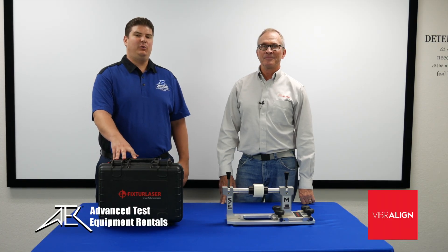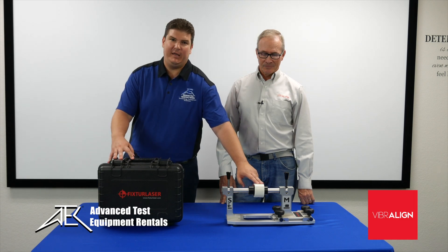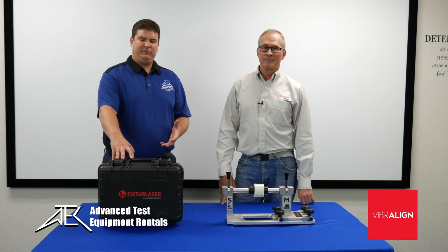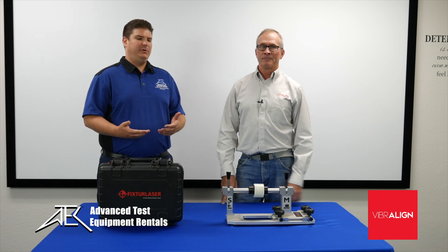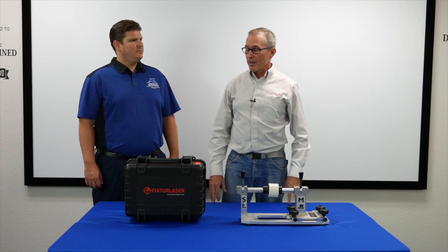Today we're going to show you how to do a simple horizontal laser shaft alignment using two shafts which are coupled together. We get asked a lot how difficult it is to use a laser shaft alignment unit. Our friends from Vibriline — this is Steve — they came over and volunteered to help us show you just how easy it is. Thanks, Matt.